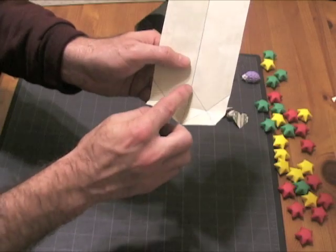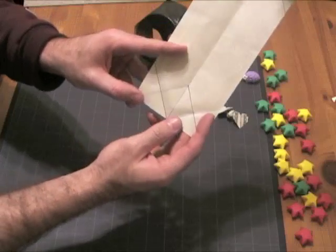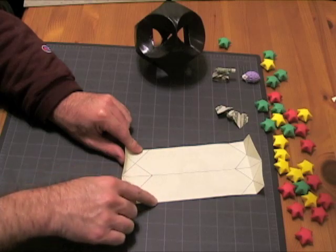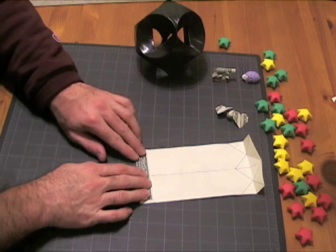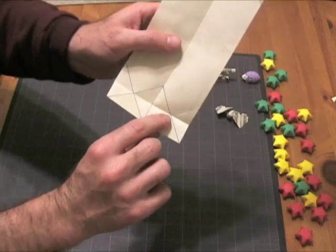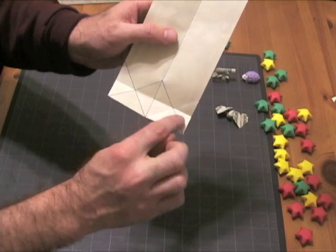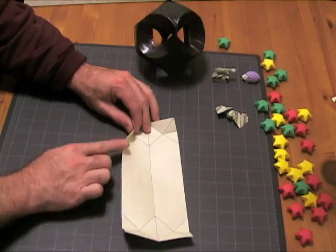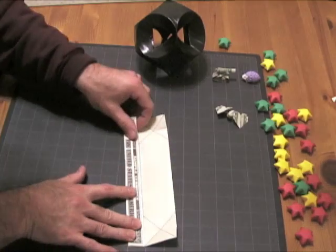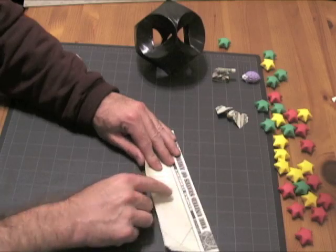You fold this point up to this point, making hard creases only on those sides. We're going to do the same thing on this side — taking this point and putting it up to where these points meet, only creasing between this point and the edge. You'll have a little bit of a bend here, but what you really need is this crease here. Then we're going to take this edge and fold it to the center, like that. Turn it over and fold this edge to the center as well.